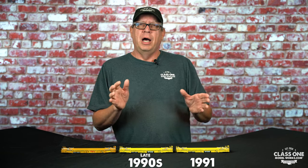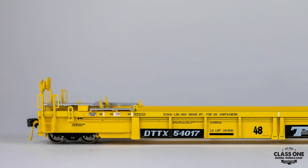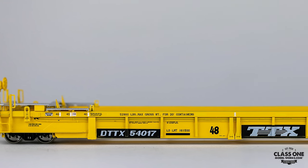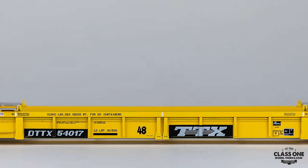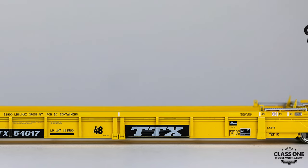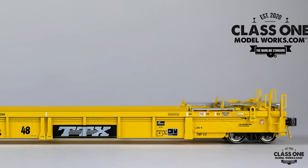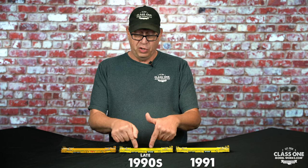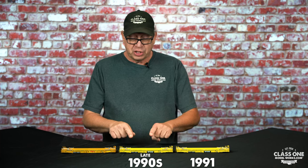Several things happened that required TTX to add additional lettering. The intermediate cars have lettering for the 110s and warning labels — for example, making sure you don't leave the IBCU connectors in the well of the car; they go in the boxes on the ends. There had been an incident where IBCUs were left in the well, a container was set on top, and it damaged the floor of the car, causing the container to drop down onto the rail. So there's additional warning labeling on the intermediate cars.